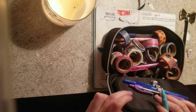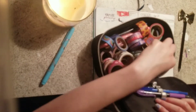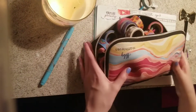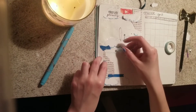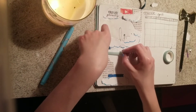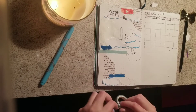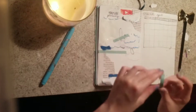Then I did my monthly spread — it's not too complicated. Here's my mess of a pencil bag with all my washi tape thrown in. I highlighted part of it in blue. I messed up the day — I thought today was April 1st but it's actually tomorrow — April Fools. So the month starts on Thursday and I got that wrong, but other than that it's fine.